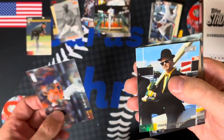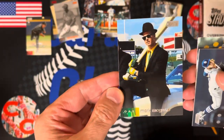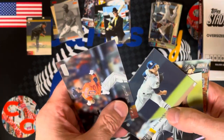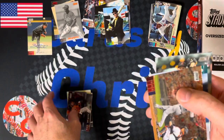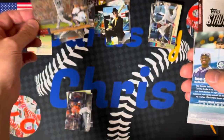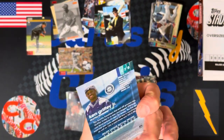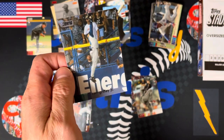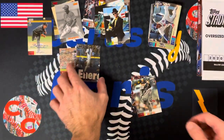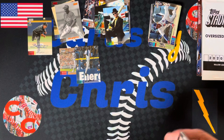Yuri Gurriel. Oh, check this card out — Mark McGwire with the giant bat in the Blues Brothers suit. That is a hot-looking card. I love that card, great card for my PC. Chris Paddock, Nomar Mazara. Here is a Topps Stadium Club Chrome David Ortiz insert — very nice, that is hot. Ken Griffey Jr. — I believe that is a Topps Stadium Club Black Foil. Very nice. Ken Griffey Jr. Black Foil — great photograph of him robbing a home run. Pretty awesome.